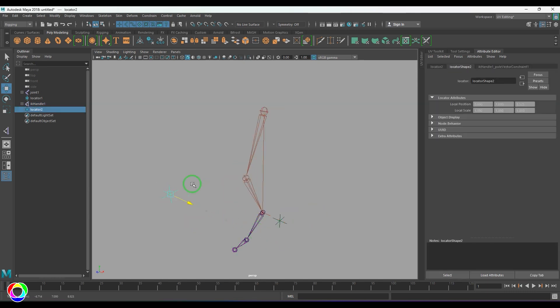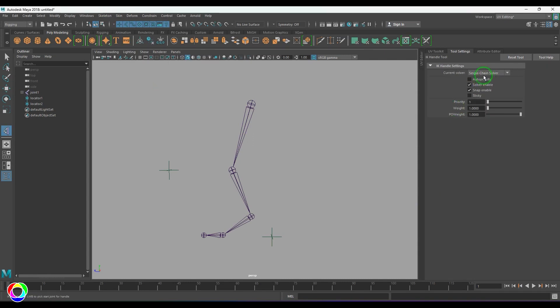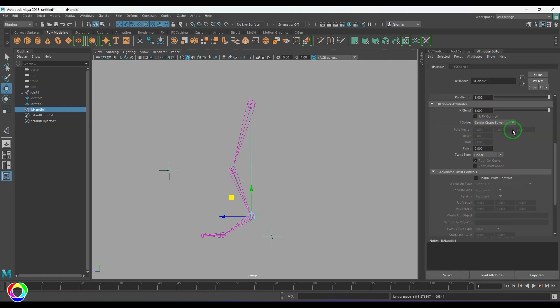IK handles are used on limbs — hands, legs, or anything mechanical that bends. Let's create an IK single chain solver. I change it to single chain, click the joint, and you can see there is no rotate plane after selecting the IK handle. Moving it behaves very similar, but the difference is you don't have the pole vector options. That's the difference between the RP solver and single chain solver — whenever you want knee control, choose the RP solver; if not, single chain solver will do.